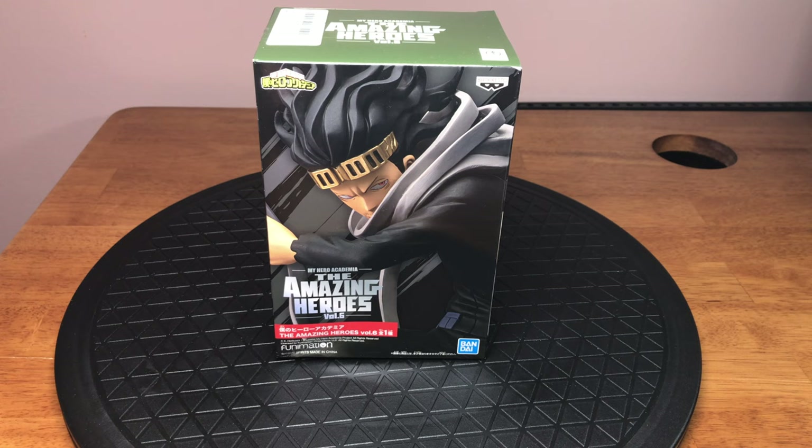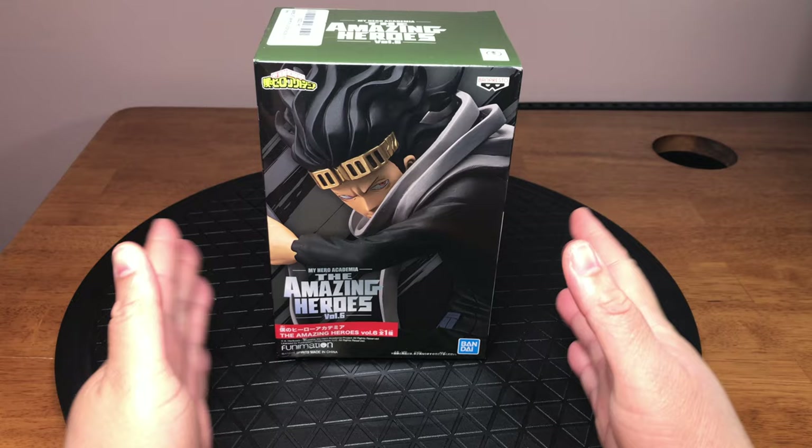Aizawa Shota, also known as Eraserhead, is a teacher at the Hero Academy known as UA. So without further ado, let's begin unboxing.